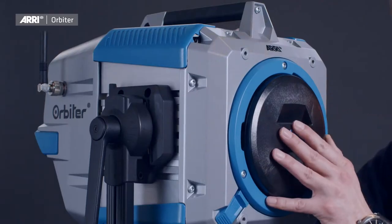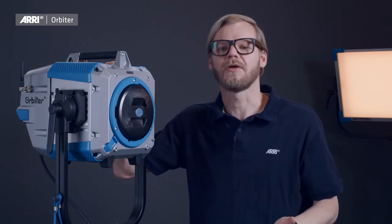Please note that with this protection cover installed, or without an optical accessory mounted, the Orbiter will boot up and you are able to perform settings and prepare the unit for use, but it will not output any light.